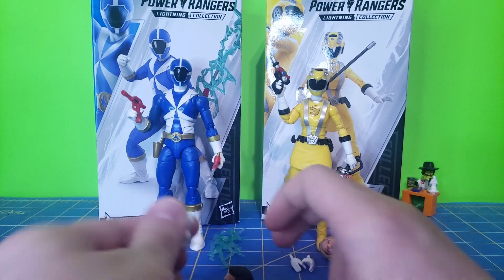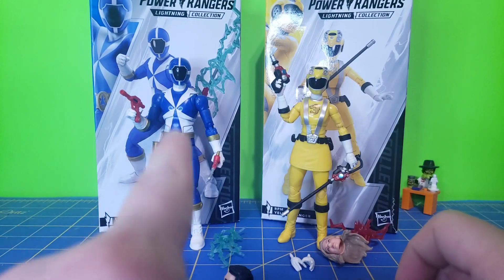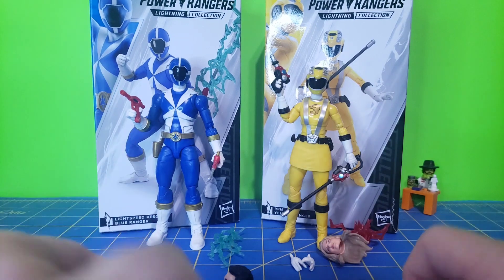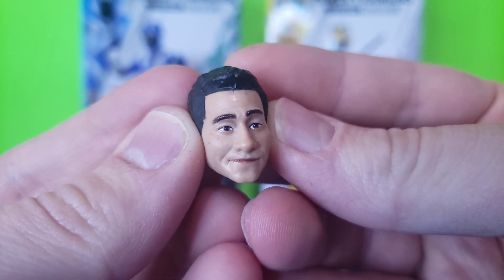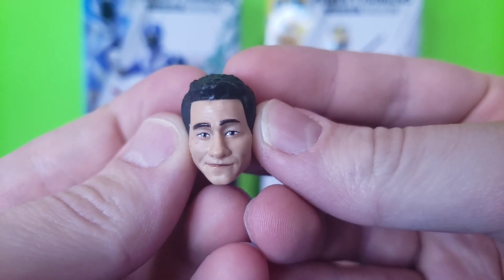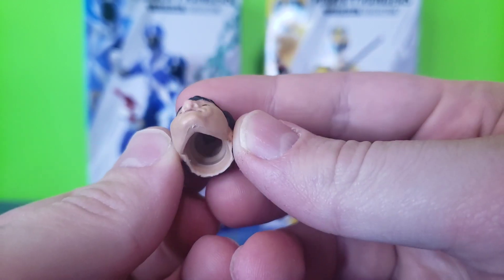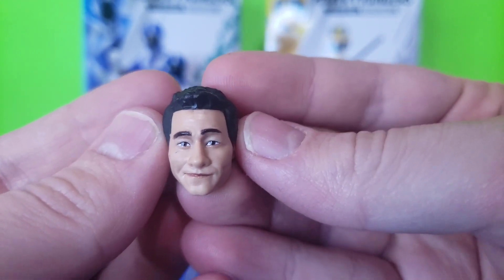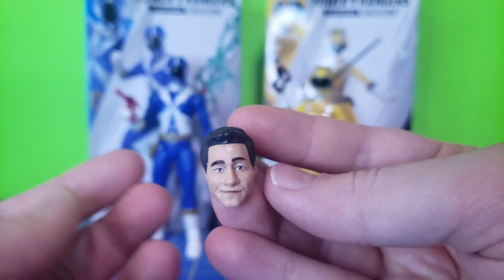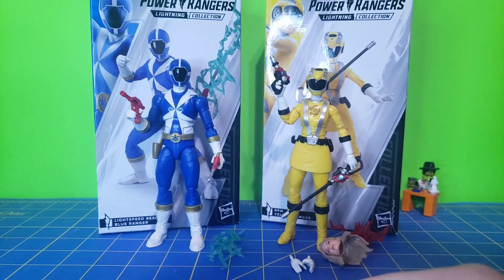He comes with a pair of fists, pretty standard, nothing new here. And he's got two trigger finger hands that go up and down. Here is the civilian head sculpt. I don't think this looks too bad — they could have done a much, much worse job on this. The renders did not do this any justice; it looks very poor in those. This looks fine, it looks like the actor, probably not the best expression to have, but could be worse.